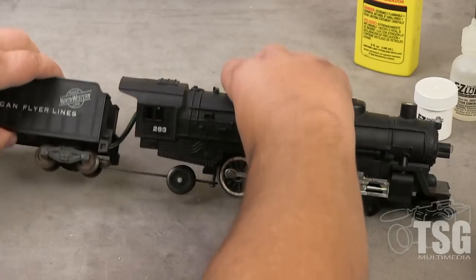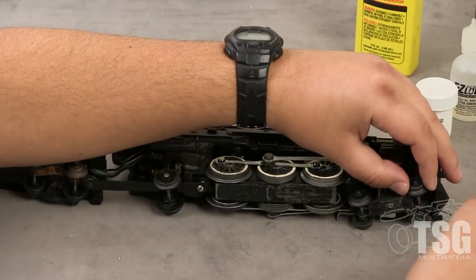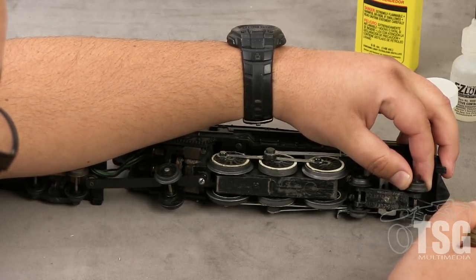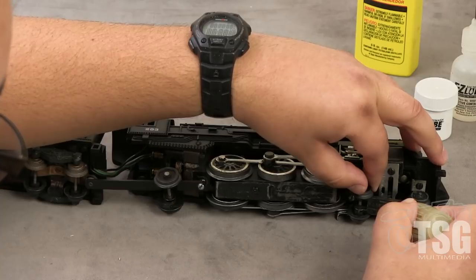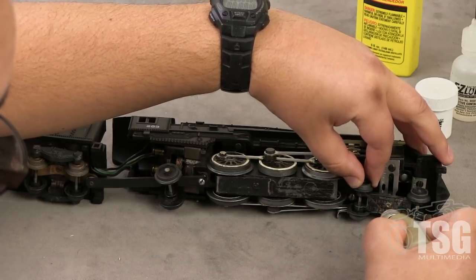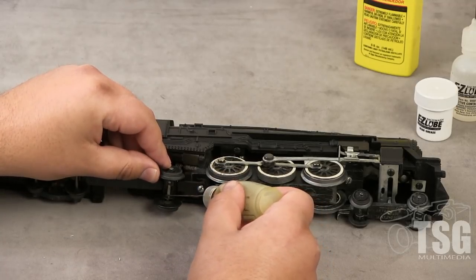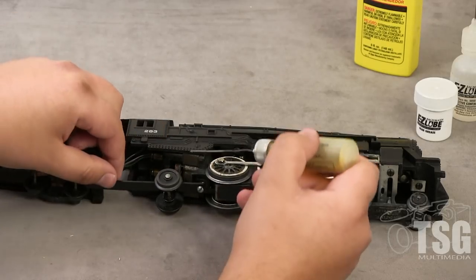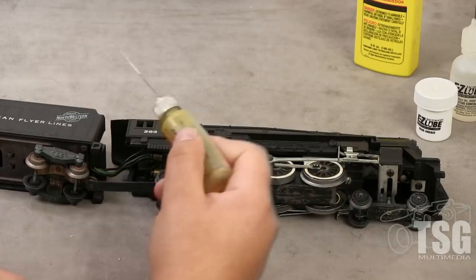Then you turn the engine over and get all the axles — first on the pilot truck here. The long-tipped oil bottle makes it easier to get into tight spaces. Then do the trailing truck back here. And you're going to do the screw where the tender attaches to the locomotive.